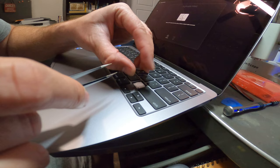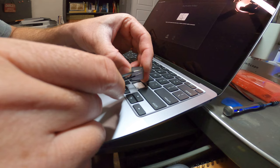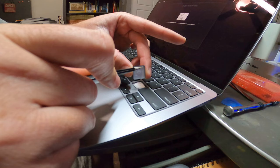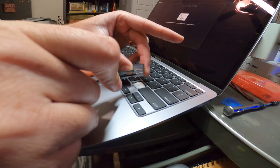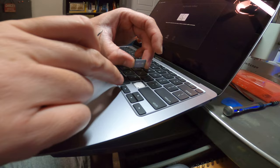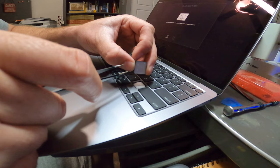Once you put the tool under there and kind of pry up a little bit, these will pop loose, and once they pop loose you'll pull the key towards the trackpad — towards yourself — and it will unhook. Do not try to pry in this top area because those are not snaps, they are little hooks that hold it in place. If you pry up on the top of the key you will break these, and the key will no longer sit flush. It could kick up or not hold down when typing.